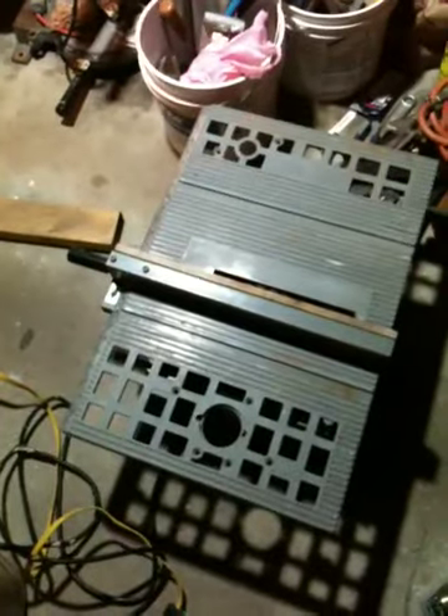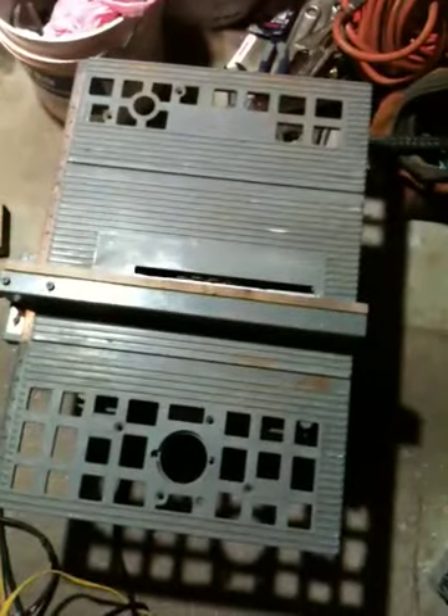This is called a table saw — a Makita table saw. What is this for? Why do they have holes here? Can you put pipes in? No, they have a router. You can set up here at the bottom, you can route that one. This is for the router stand. That side, I don't know — only that one is for the router.